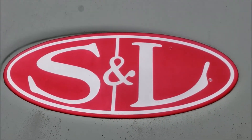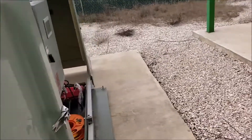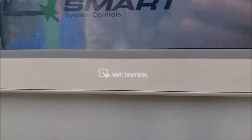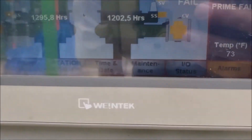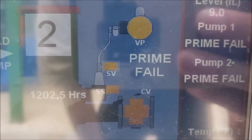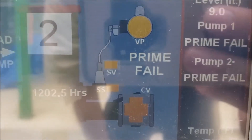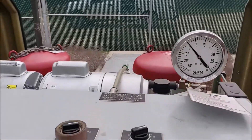I'm going to talk on a Smith & Loveless lift station, how to troubleshoot. If you had an alarm — I actually got one right now — on number two, prime fail. If you have that, there's a whole slew of things that it could be.